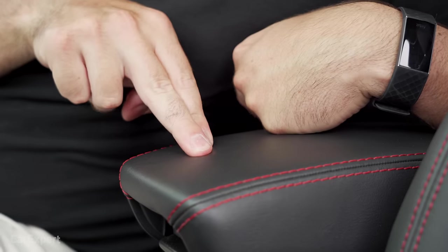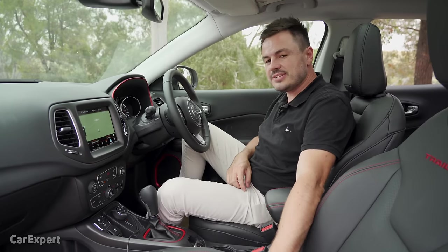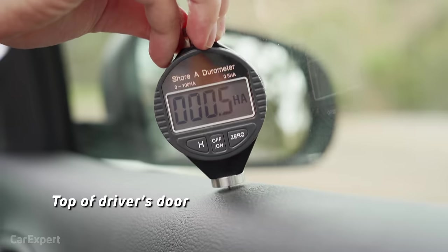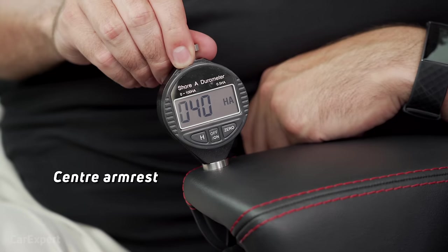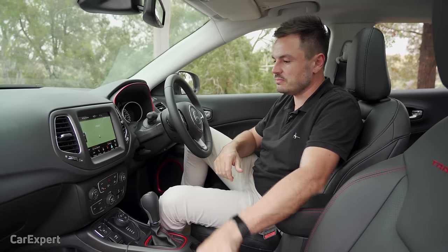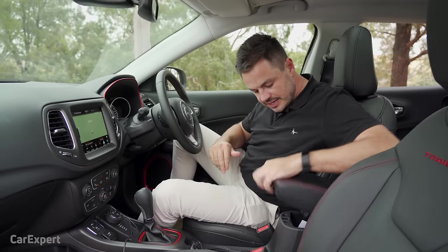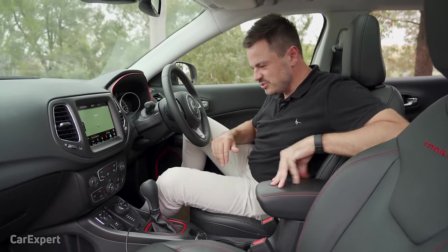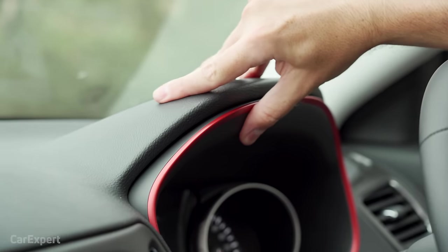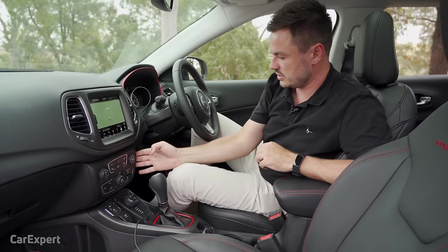In terms of touch points, it's soft on the centre console and soft on the doors. We have tested the main surfaces and you can use the link in the description to see how it compares to other cars. On build quality, this thing has been making an annoying noise for a little while, but aside from that the rest feels pretty good and well screwed together.